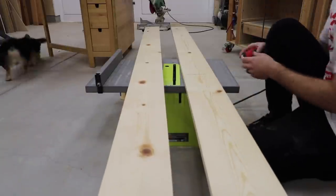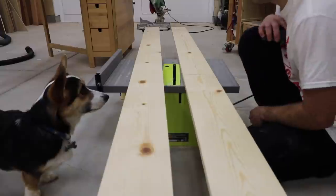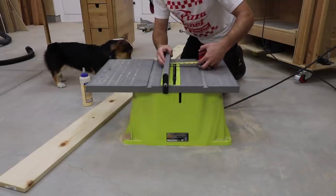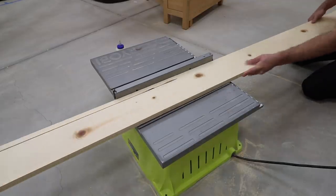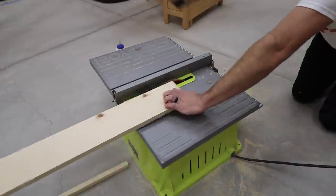All the measurements I'm using can be adjusted based on the desired look, especially the length. One of the boards will not get cut, so I set that aside. The other board gets cut lengthwise so I have a strip that's ¾ of an inch. Since the board is ¾ inches thick, the cutoff should basically be a long square stick.